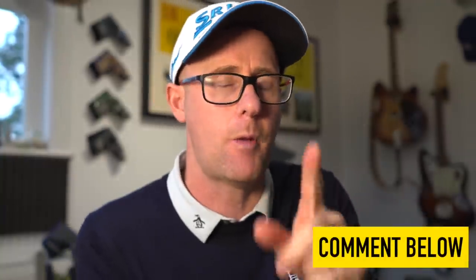The PING G425 driver review coming at you today. In the comments down below, let me know: are you a PING driver fan? Have you ever used a PING driver? Let me know which one you've used and if you liked it or not.